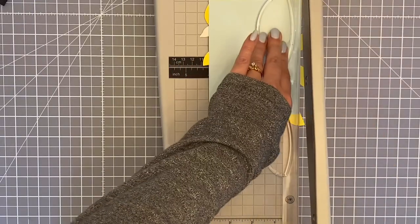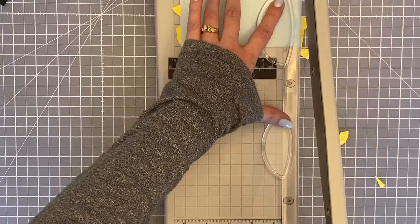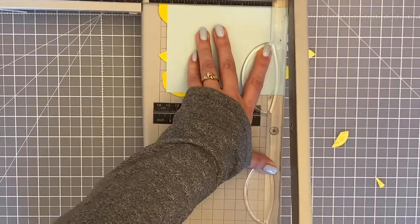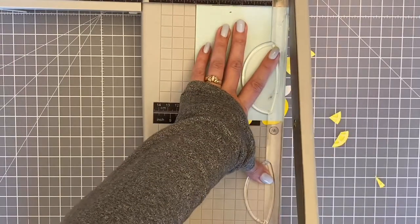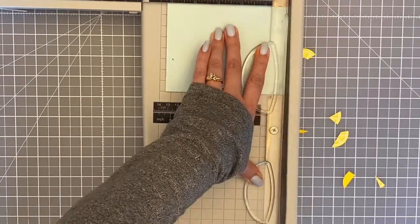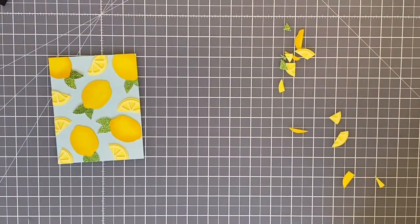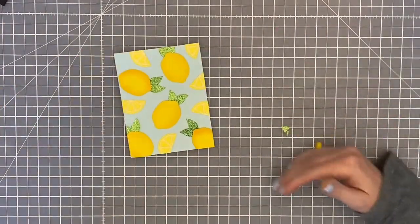After my panel was dry, I took it to my trimmer and just cut off the edges so it was nice and straight. Sometimes when I use scissors I get it crooked, and the perfectionist in me just hates that. So I used my trimmer - it seemed easier to do it that way.